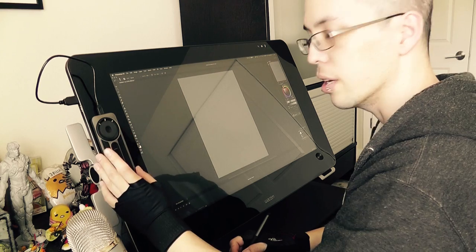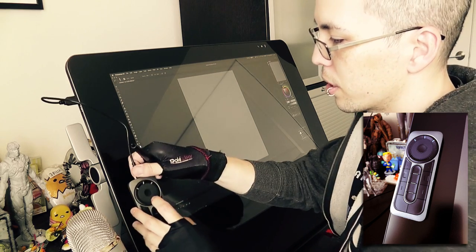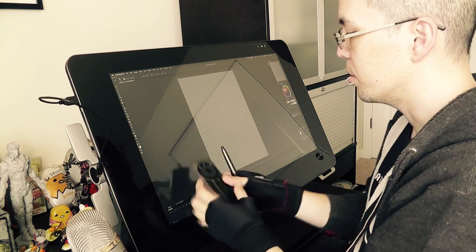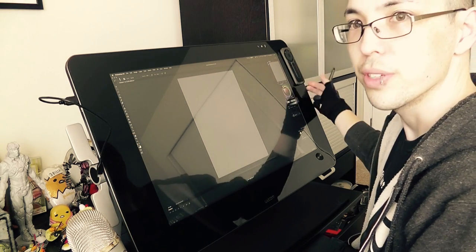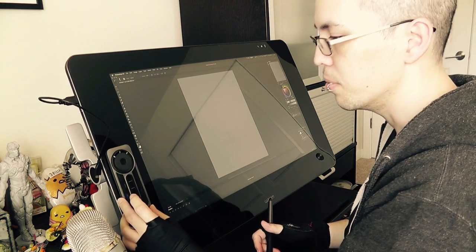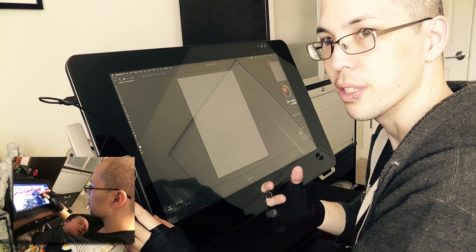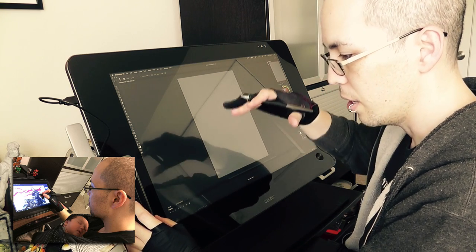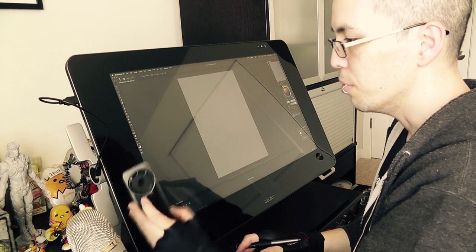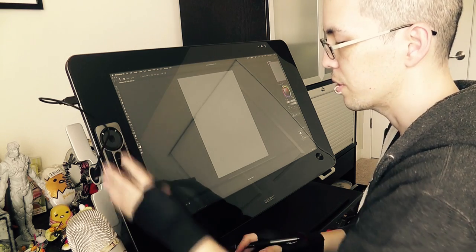This is the Express Key Remote that comes with the Cintiq. It's magnetic, so you can move it anywhere on the side that you want, and you can put it on the other side as well if you're left-handed, which is nice. I do move this around quite a bit depending on my setup — sometimes I sit on a yoga ball and need to move it down to reach it, but when I'm on my chair I usually have it in the middle.